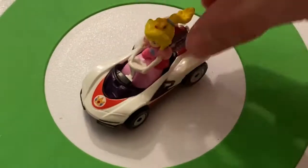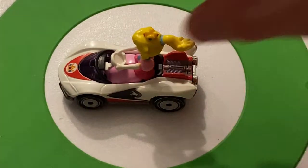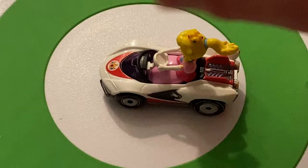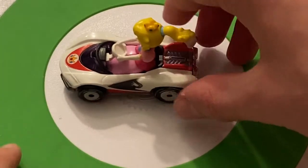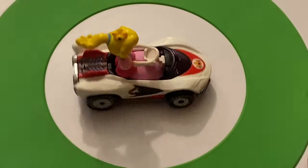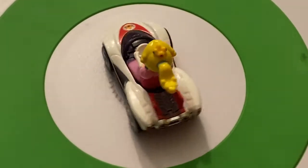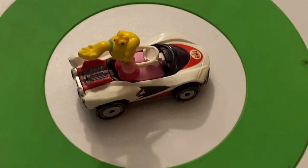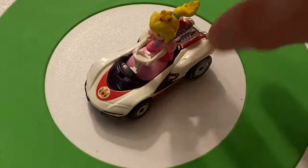Peach's P-Wing is pretty cool, but I might have honestly preferred to find her in the standard cart, because a pink standard cart would be pretty cool. But I'm not complaining — the P-Wing is still pretty cool. This is the only time I'm going to see a P-Wing in this review. So yeah, that is Peach in the P-Wing — very nice.